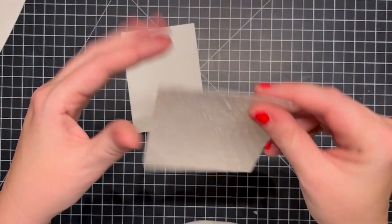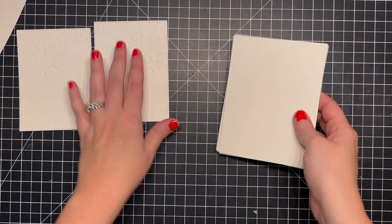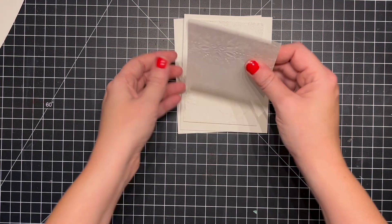I decided to use both the embossed and the debossed sides of this folder — one kind of sinks into the paper and one pops out. I really like that because it gives you a different look with each one. I think it looks really cool. I love the white on white with this.